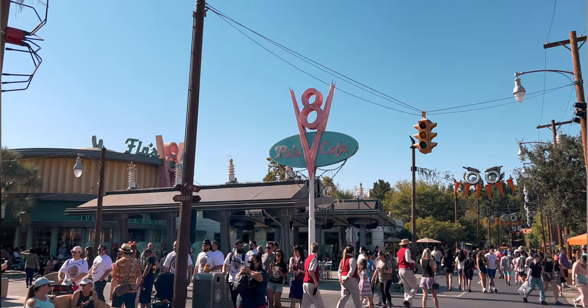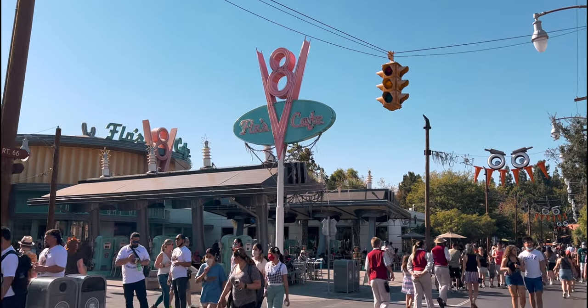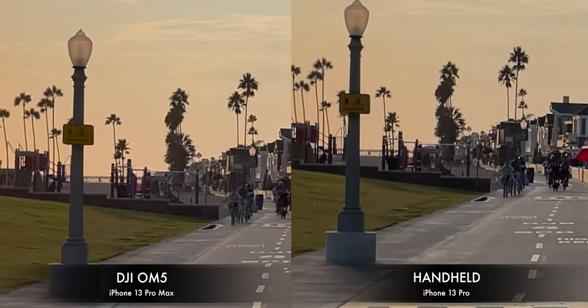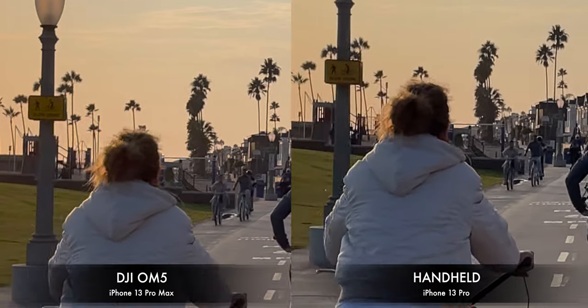DJI is known for their legendary stabilization — there's honestly nothing else to say, it's very, very good. It's very similar to the DJI OM4, and because smartphones are getting even better at digitally stabilizing your videos, the combination of both is going to lead to much better video. The stabilization is one piece of the puzzle, but the sharpness, the color, and how the overall picture is perceived are all impacted by it. So if you've ever been in situations where you end up with shaky video, I definitely recommend getting your hands on the DJI OM5.